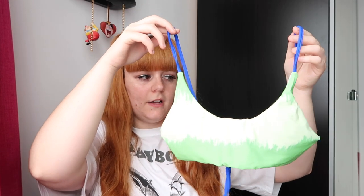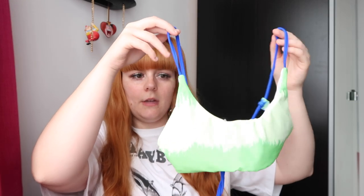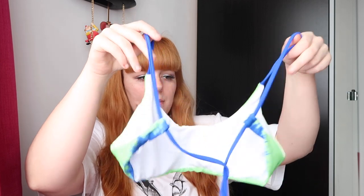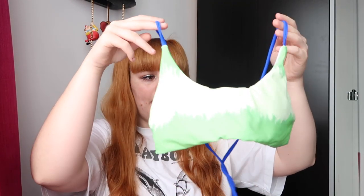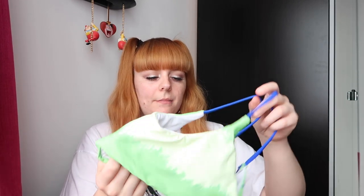So the first item is this lovely tie-dye bikini — it is light green with some darker green and some blue. It's a bit hard to show on camera, but you'll see on the try-on video. It does have removable pads in it, and obviously adjustable straps as well.